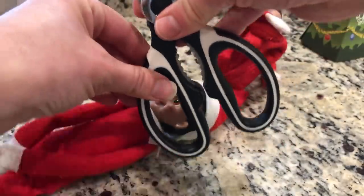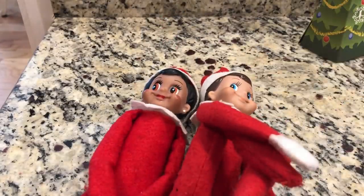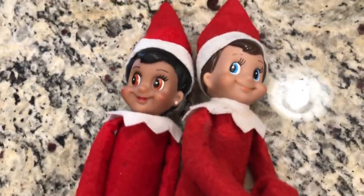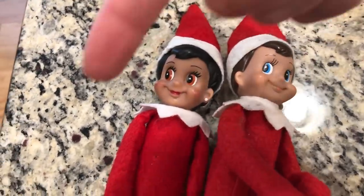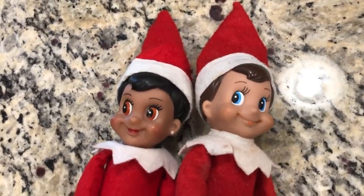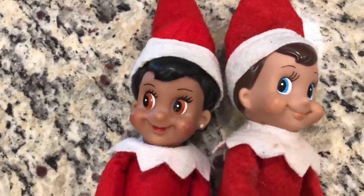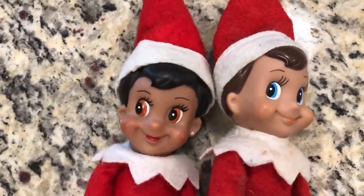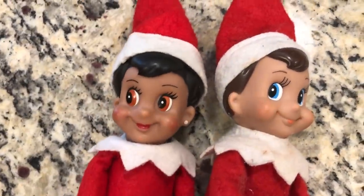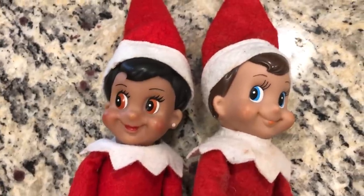I'm going to move her over — oh, I almost knocked her off the counter, that would not have been very good! Well, there's Buddy and Meebles. If you like this video, you're welcome to like it, subscribe to my channel, and become a member of the Sprella family where you can see more crazy and silly things my elf on the shelf does, even if Zart sometimes is a little bit mean. Silly elves!